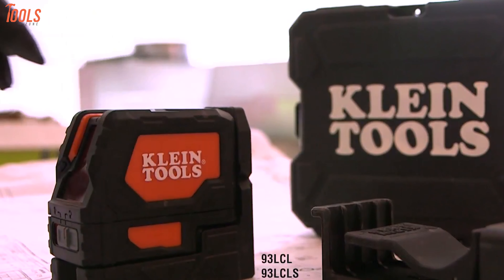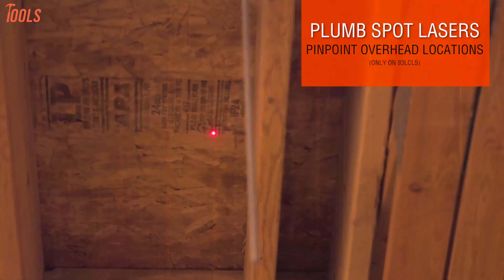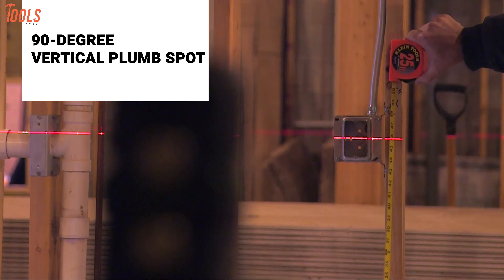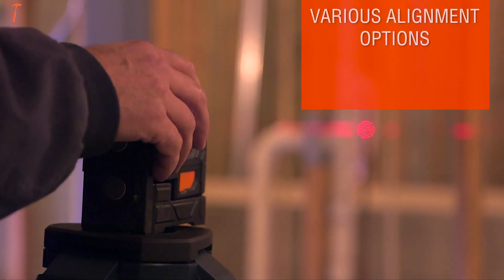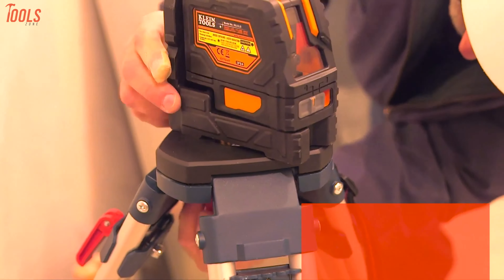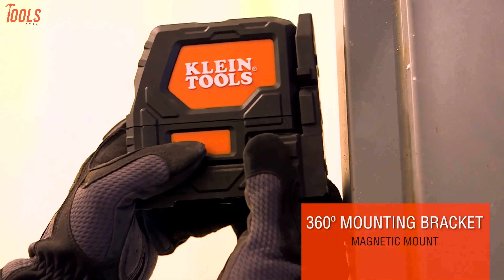Get yourself introduced to the Klein Tools 93LCLS, a cross-line laser level that offers high-performance laser leveling and is special for professionals. It offers both a reliable pendulum self-leveling system and a 90-degree vertical plumb spot that provide clear, bright laser-level lines, ensuring top-quality performance. With self-leveling, easy-to-read horizontal and vertical laser lines, it lets you level the defined area with proper accuracy. Integrated with a magnetic 360-degree mounting bracket with two tripod mounting threads, this cross-line level enables many alignment and layout applications.